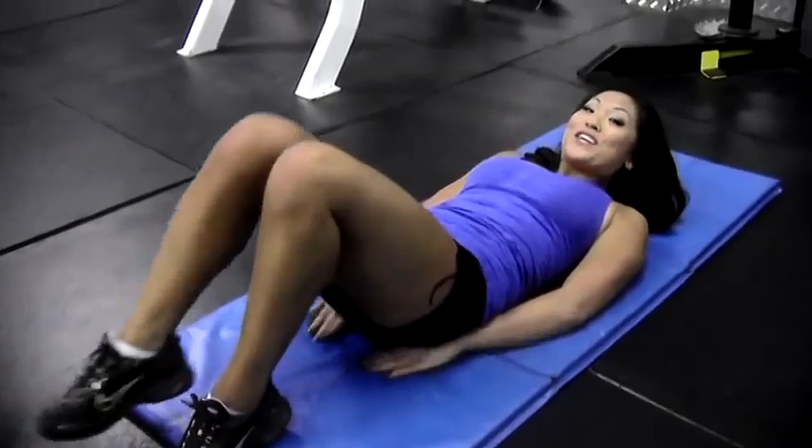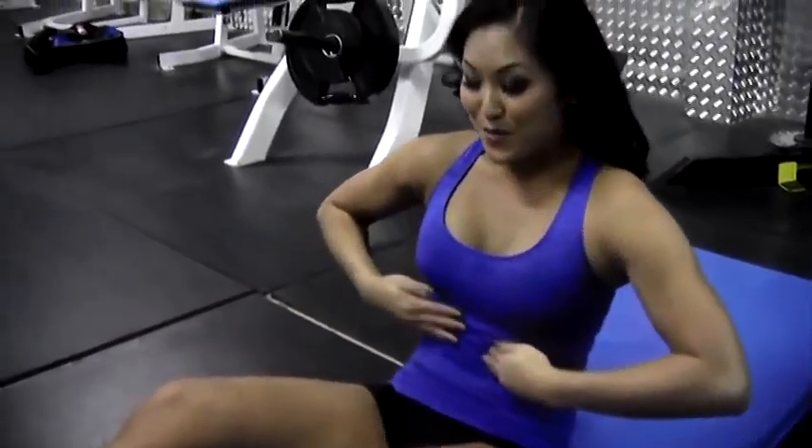There you go. Now at this point you should feel a little bit of a burn, which I already feel. Make sure you subscribe to my channel, Knockout Fit. You can watch me every single week for new fitness tips. My name is Angela Fong.